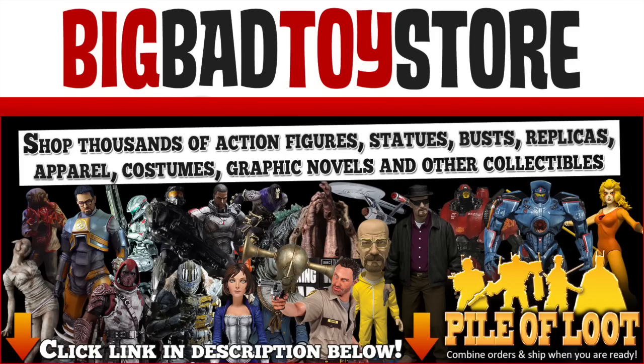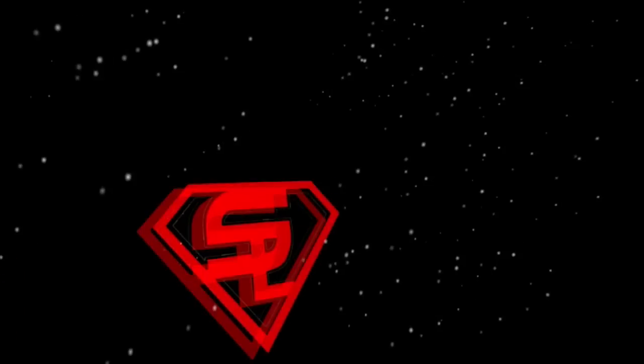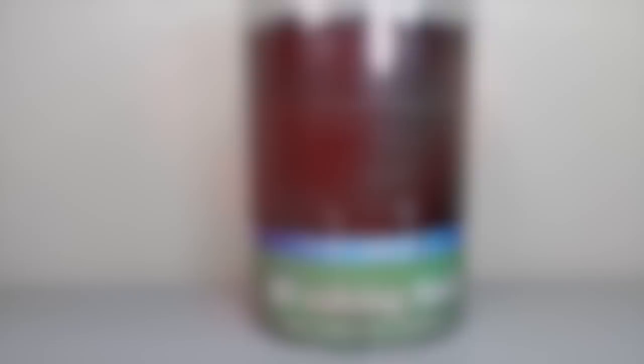Get your Breaking Bad collectibles at BigBadToyStar.com. What up, big kids? It's time for your Big Review. What up, big kids?